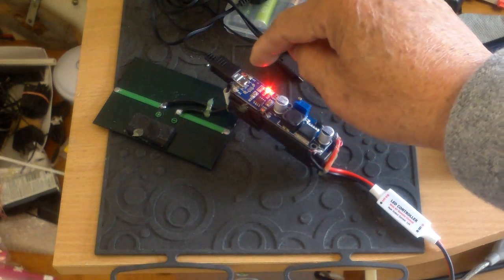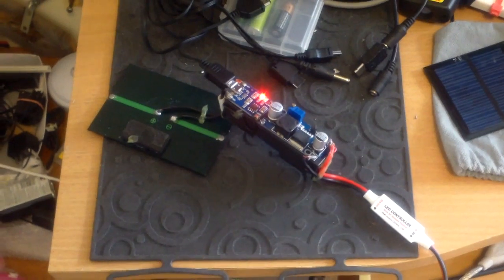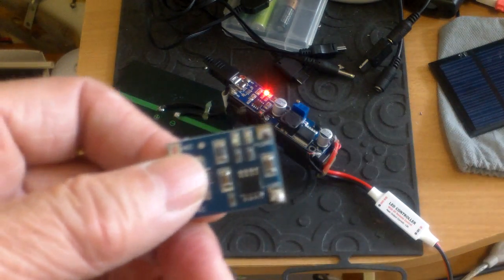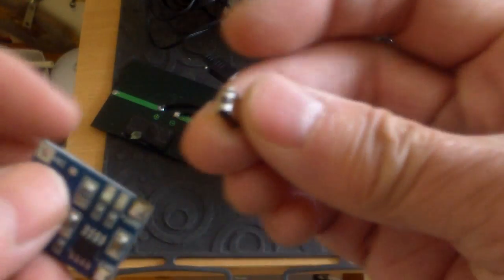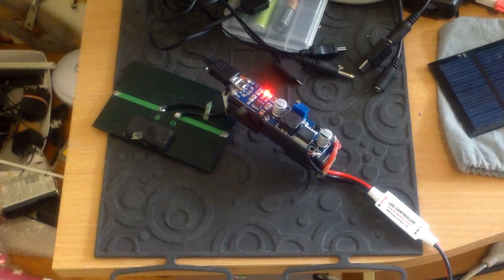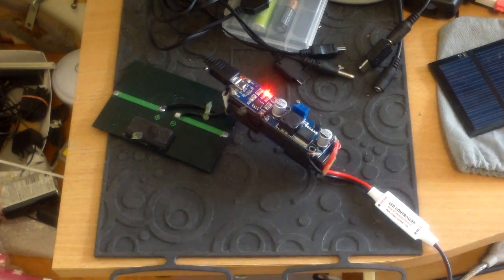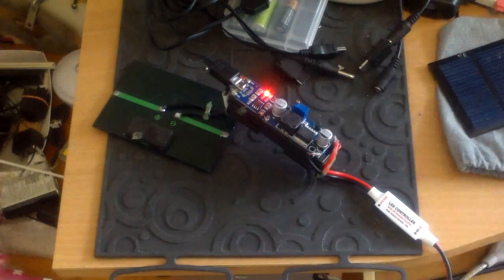Right now I'm charging it — I know it works because it worked in my other light. I'm using USB to charge it, but I had a little problem before: I was not very careful and the connector came off. They're kind of flimsy — not really soldered onto the board. Fortunately I bought 10 of them, so I put another one on.